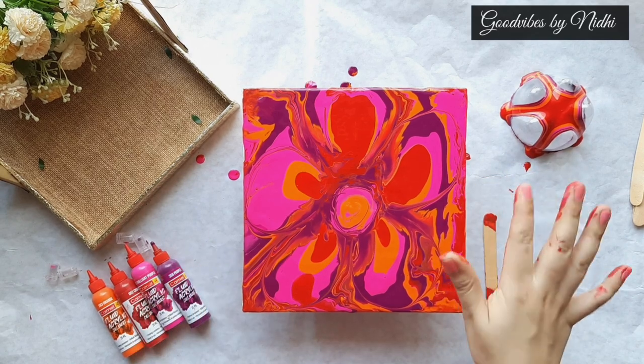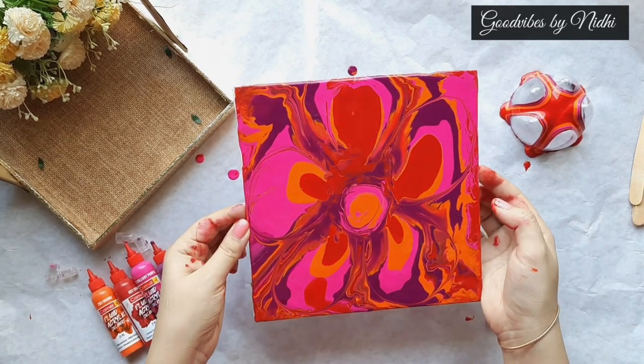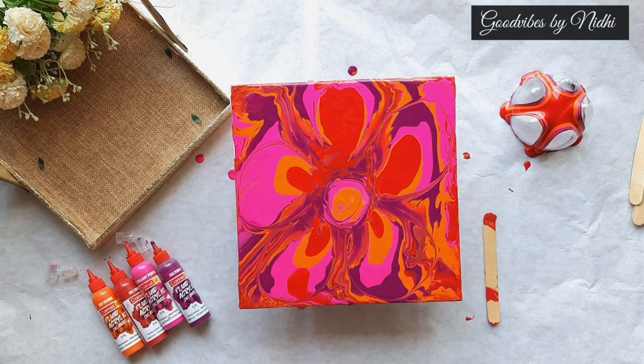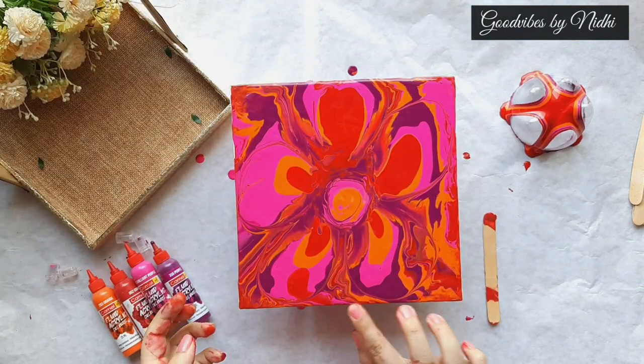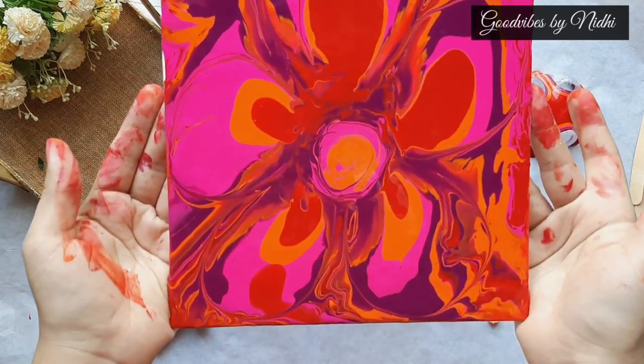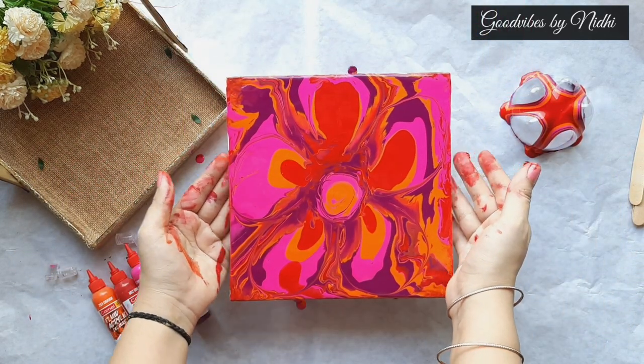I am really in love with the final result as it is looking very classy and vibrant, and it is looking very different also. So you can definitely try these fluid acrylic colors by Camel brand.